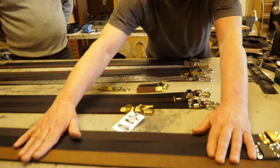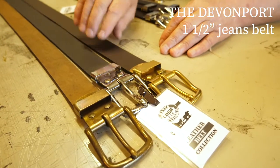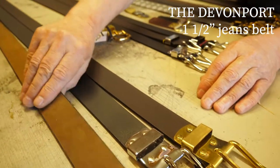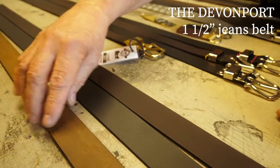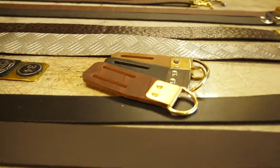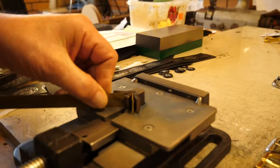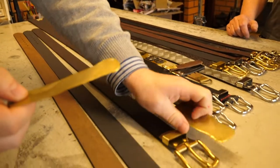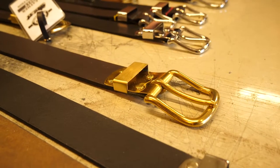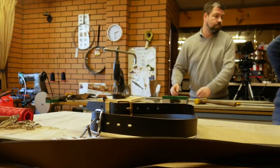Basically these are our jeans belts — nice wide inch and a half, very sturdy buckles, last forever. And we've got one with an antiquey-type finish, gives that old worn look, very popular belt. Our wider belts come with a free keyring that just clips onto your belt. All of our brass fittings on our belts we make in-house — these are from sheet metal, and this is how they end up. Genuine leather with solid high-quality fittings, handmade right here in Australia.